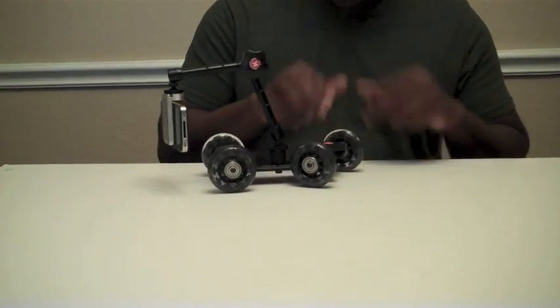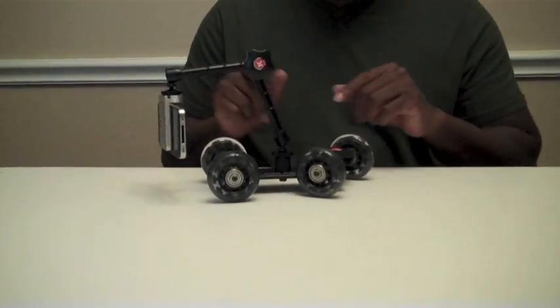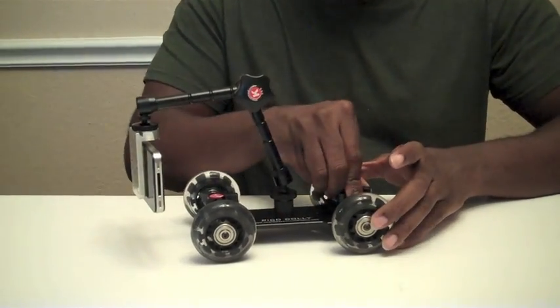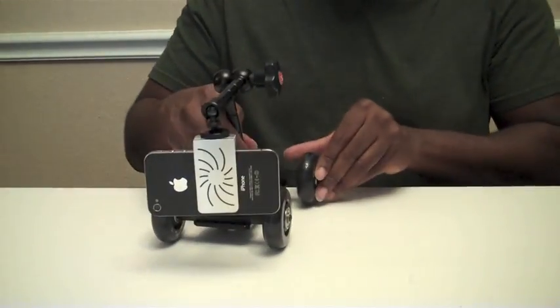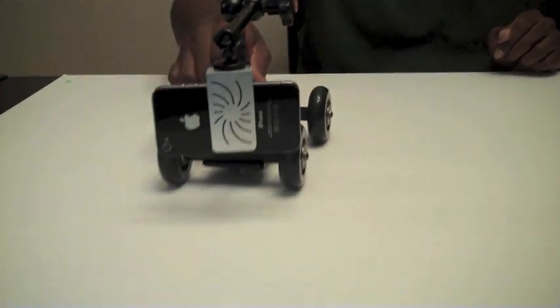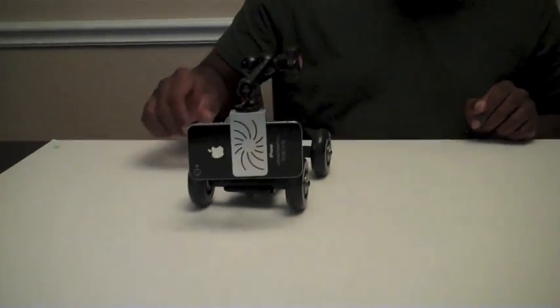Now the Pickle Dolly is infinitely adjustable. All four wheels can be twisted. For example, let's take the wheels and line them up for a straight shot. What you can do now is just do straight dolly shots, just like that. You can do them with your hands, or you can do them hands-free.